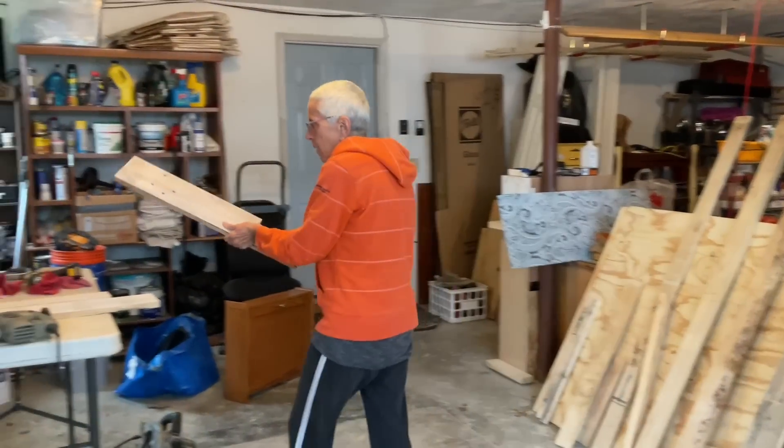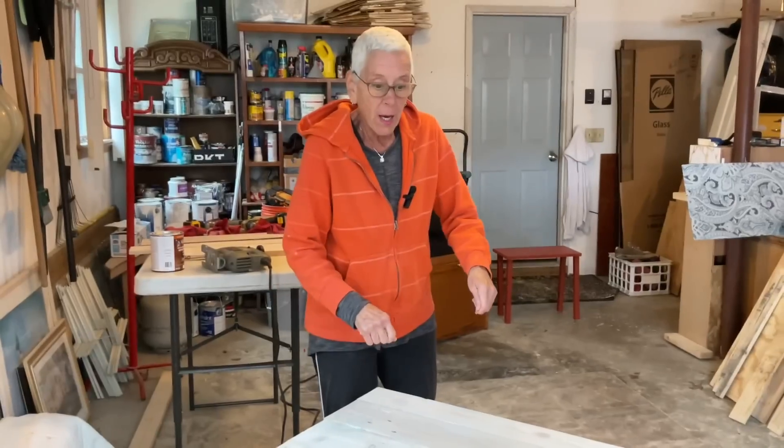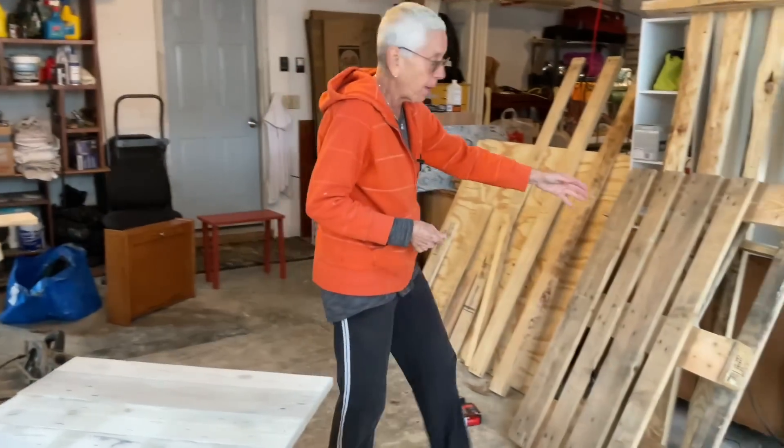He was the brains behind the operation. I did all the sanding, I did the whitewashing, I did some of the measuring. And he did a lot of the cutting and had to pull more pallets apart.